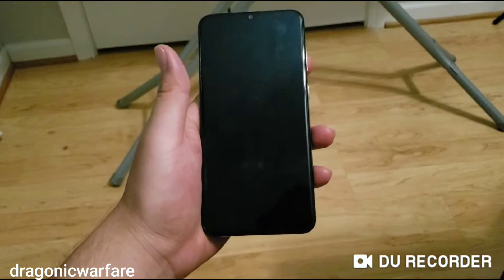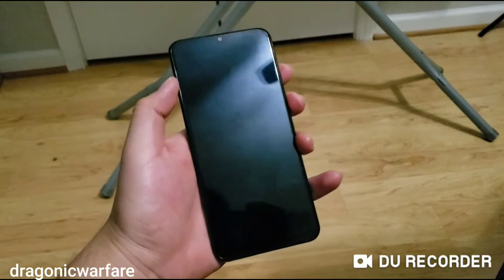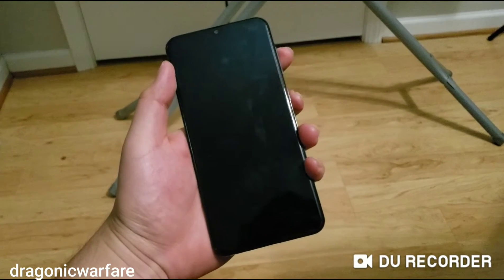It's going to be very simple. You first want to make sure you remove all your Google accounts, Samsung accounts, and any screen locks before you do this — if you want to sell it to a friend. But if you forgot your unlock code, then you can do it without removing those.